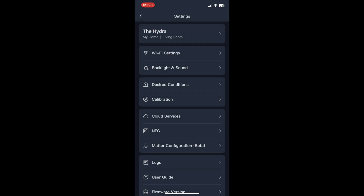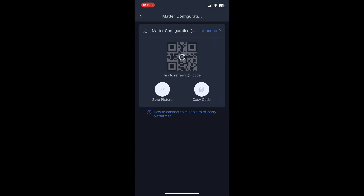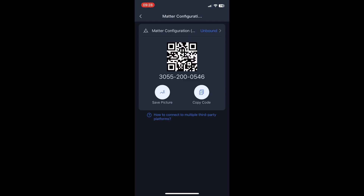Next you want to go back to the SwitchBot app, go into your Hub 2, and then hit the Matter Configuration button. You'll then see a lit up QR code with some numbers under it and you're going to want to copy that code.